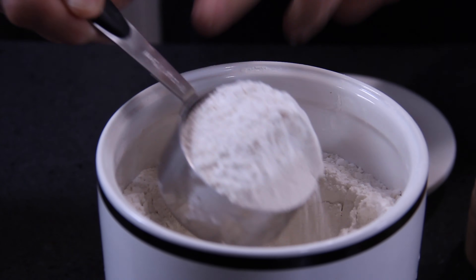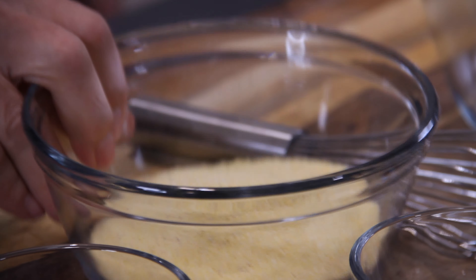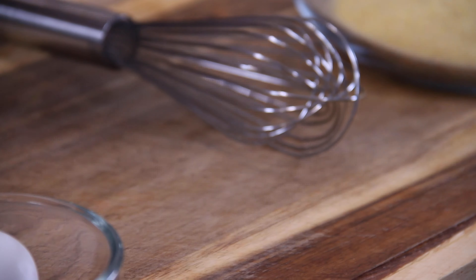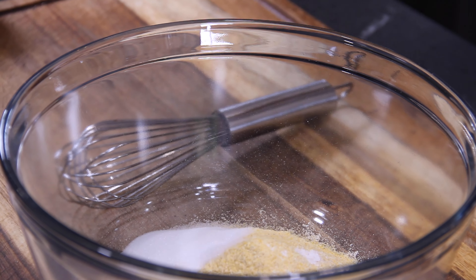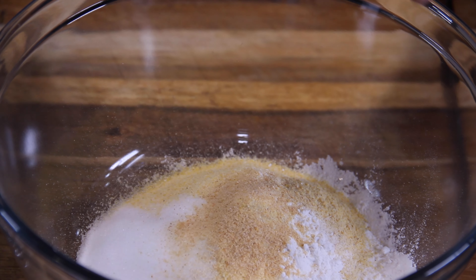So the first thing you want to do is add half a cup of regular all-purpose flour to a mixing bowl, followed by a cup of yellow cornmeal, a teaspoon of baking powder just to get a rise on things, and two tablespoons of white sugar which is totally optional but I like it just for that sweetness. Half a teaspoon of garlic powder — and you know me, I have to have garlic.